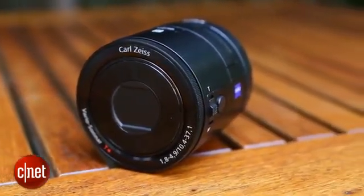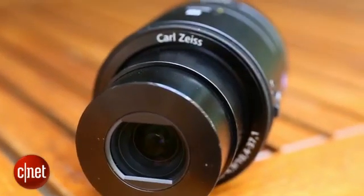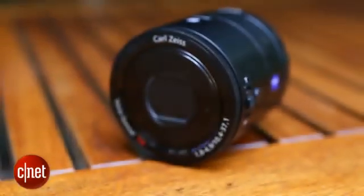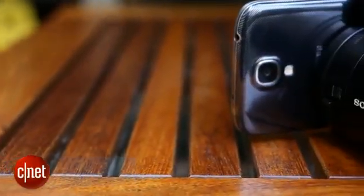The QX100 will set you back a whopping £400 though. Its little brother, the QX10, costs £180. It has a larger zoom and a more compact size, but it does have a much smaller image sensor so it might not offer a lot over your phone's built-in snapper.